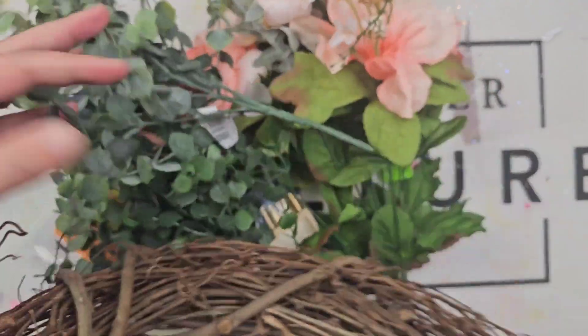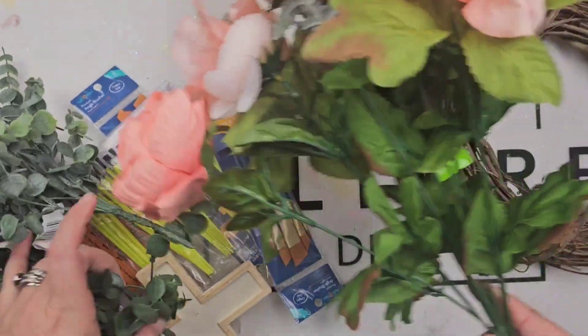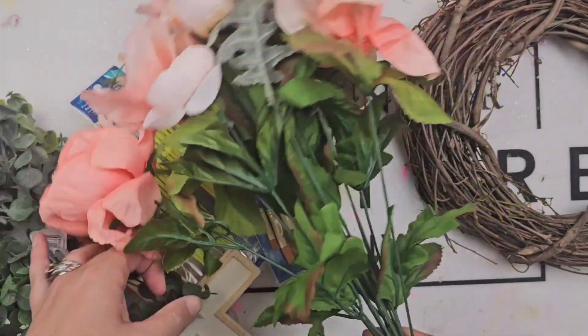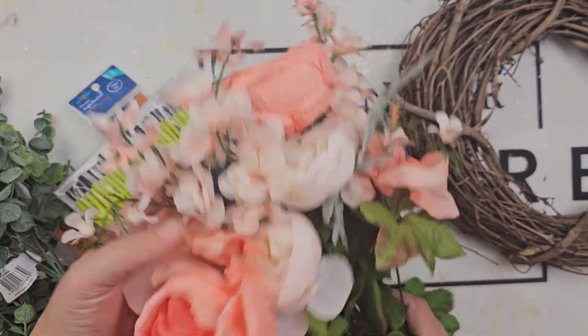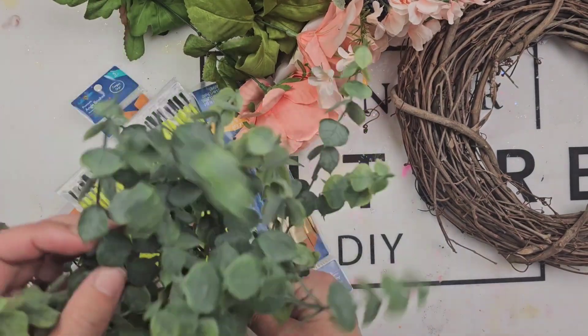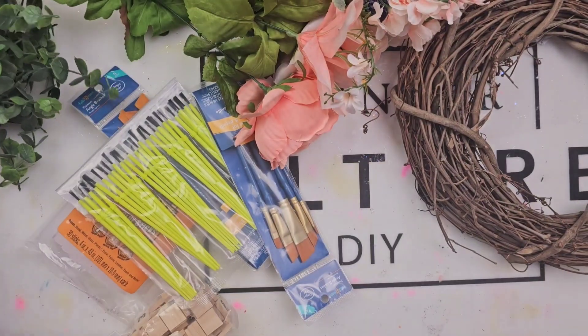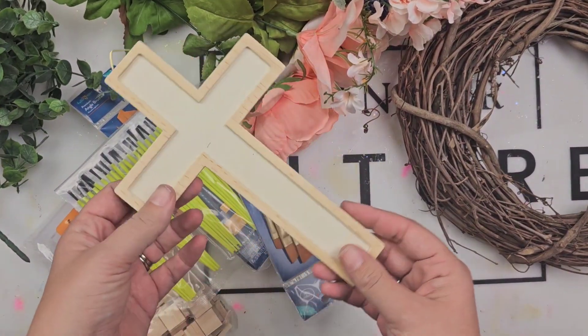I have never made a wreath in my life, so this was a learning curve, and I'm about to show you all the do's, the don'ts, the ins, the outs — and don't judge me, okay? If you are a professional wreath maker out there, just keep scrolling. Go watch a different tutorial. This is not for you, because you're going to be laughing.